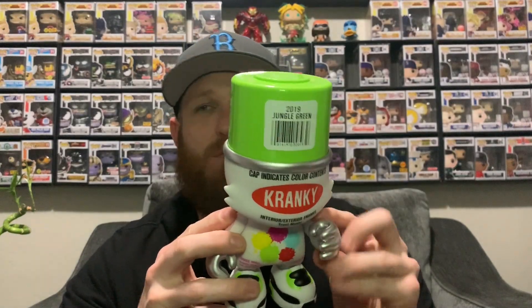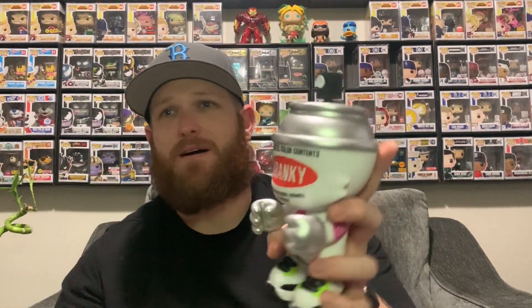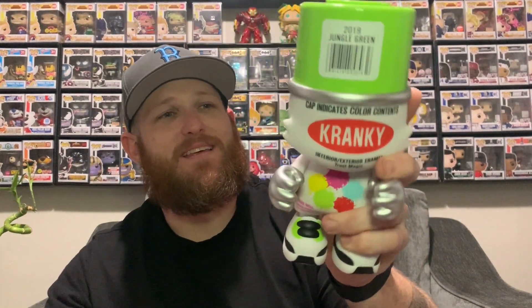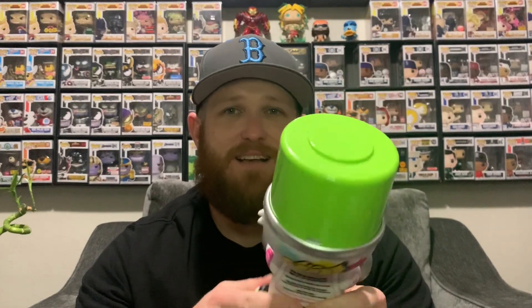Much bigger — I wouldn't say much bigger than a pop, but it is definitely a little bigger than a pop. Gotta shake it up, take the cap off, spray people. Yeah, don't spray. But this thing is just one of the coolest pieces. We're gonna display it, and I hope they come out with an orange one and a blue one — those will be the next pieces I get.